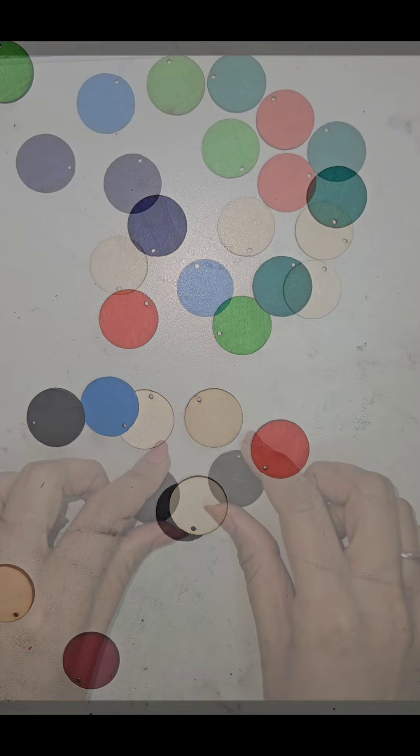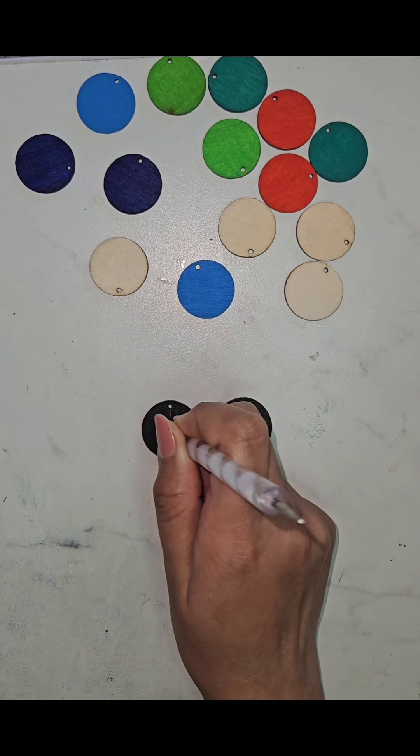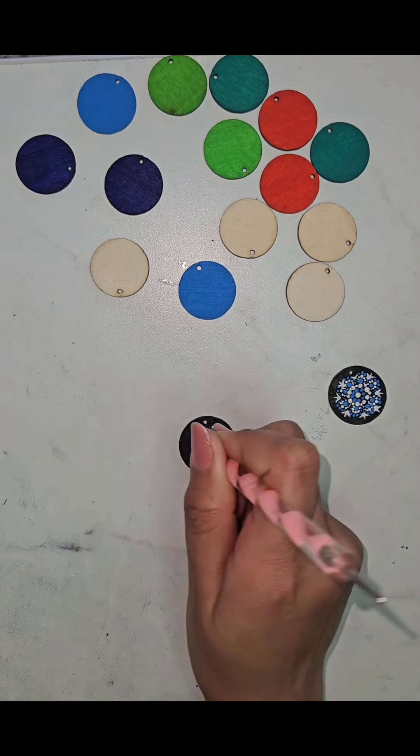We will be starting with plain wooden cutouts which I have already painted in different bright colors. Make sure to let them dry completely as you may need to apply more than one coat for an even base. This is my first time doing mandala art on such tiny circles so I am excited to share the process with you.